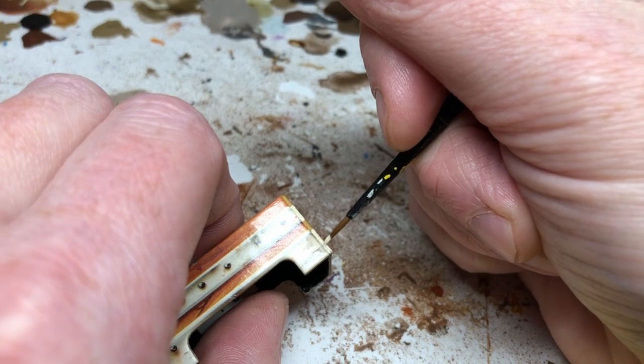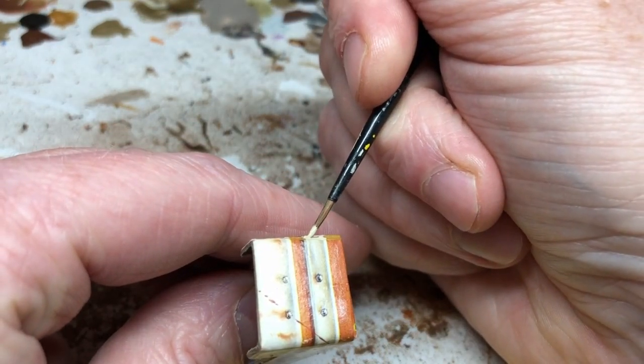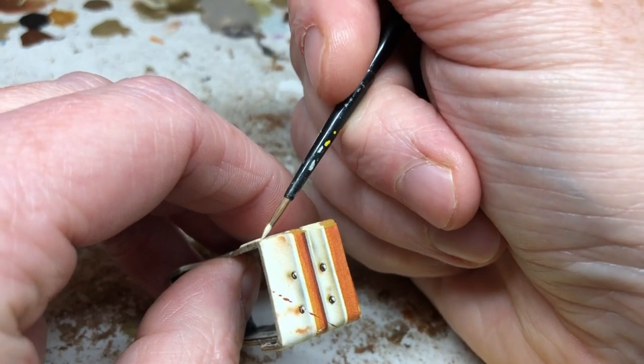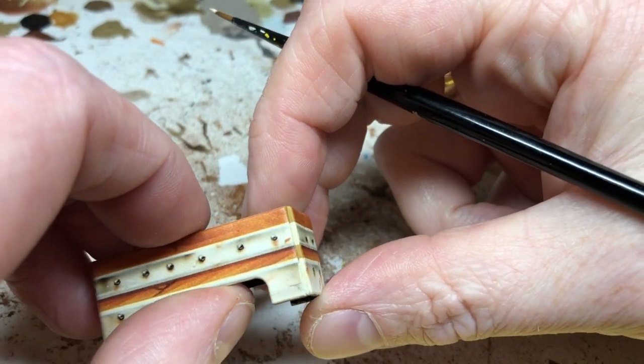If you want to be more precise you can mix colors to try and get a much better color match, but for me this was easily good enough to hide that join and make the whole thing look a little bit nicer and more finished. You can paint the underside of the cardboard if you want, but you're really not going to see that when it's in play anyway.